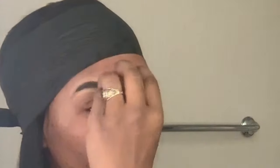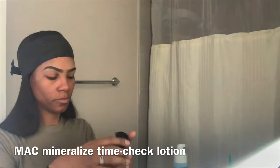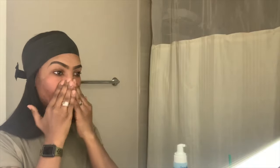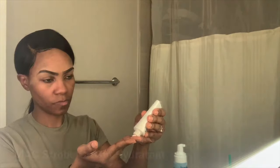I added the concealer there and I'm going to blend again. I don't spend a lot of time blending all over my face right now because I blend as I go. Here is my favorite MAC Time Check Lotion. I apply this to my face to make sure my makeup is going to stay in place all night no matter what I do, and it's not shiny or giving you that glossy look.